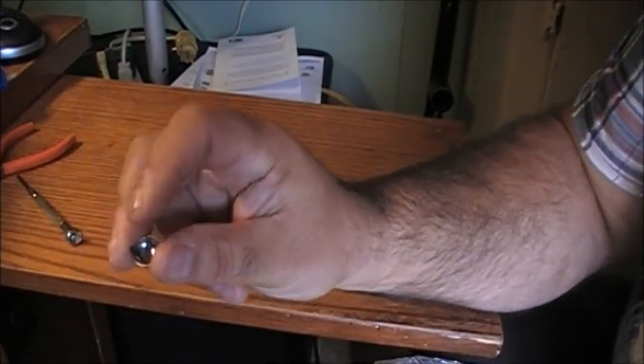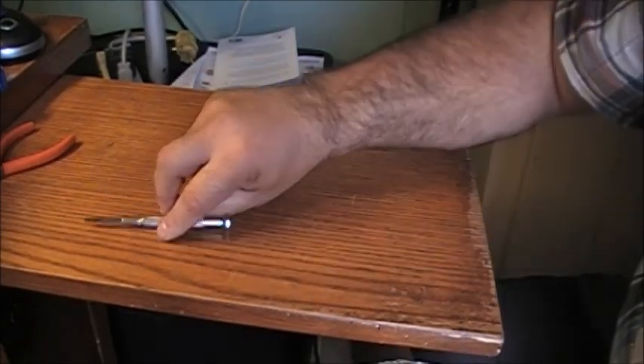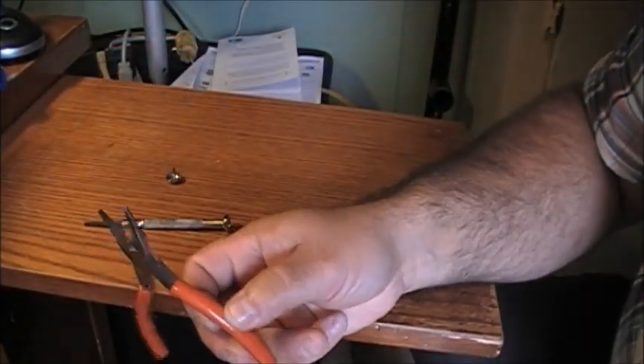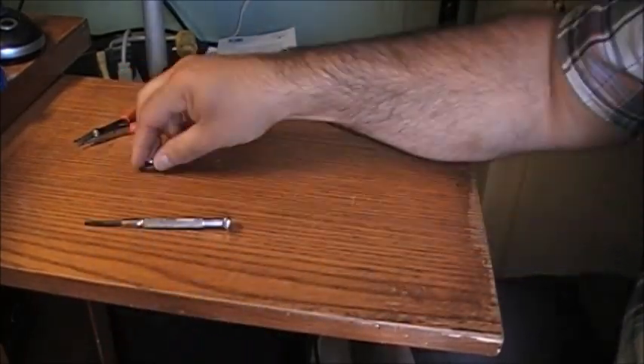When I found the stud, the ends were bent down. So I took a small metal screwdriver and a small set of pliers and straightened out the ears. Now the ears will be able to go back into the leather.